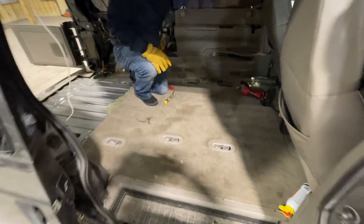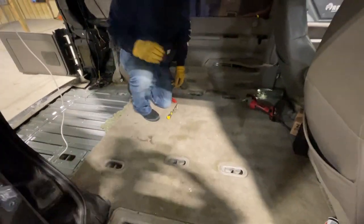Brandon got his camper van opened up — oh, a little frick nasty in there!